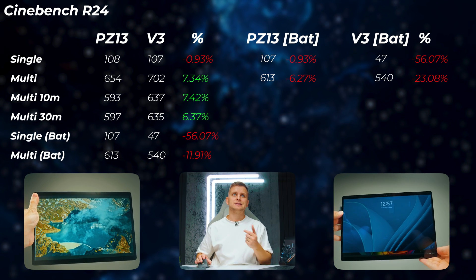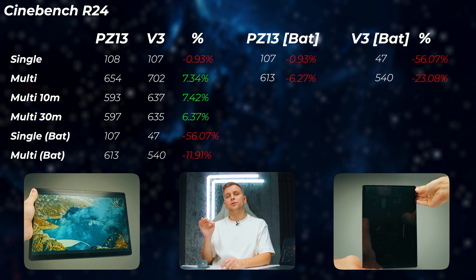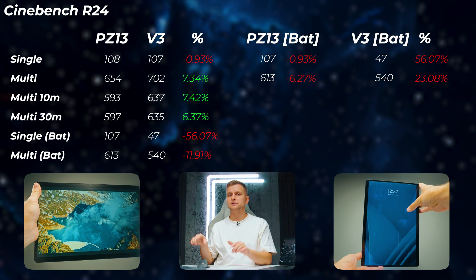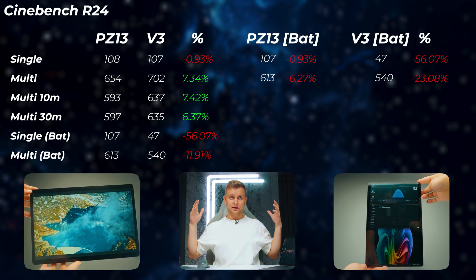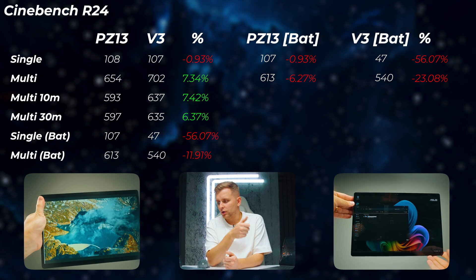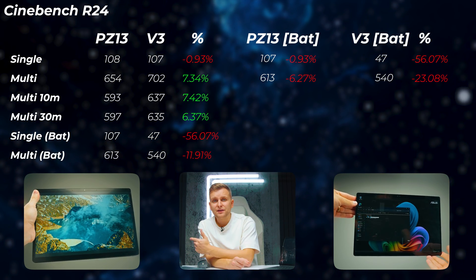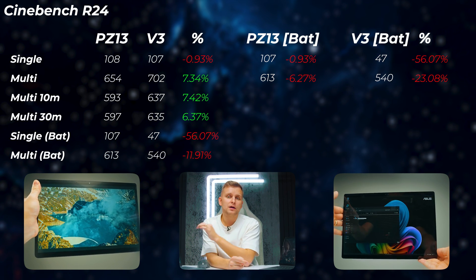Starting with Cinebench R24, an important thing most people don't discuss is battery versus plugged-in performance. The PZ13 and V3 are very close in single core — V3 is about 0.9% slower — but multi-core is about 7.3% faster on the V3. Testing for 10 minutes to check for throttling, the V3 is still about 7.4% faster. At 30 minutes, neither device throttles beyond what they showed at 10 minutes. But then things get very interesting when unplugging — the V3 absolutely falls off the charts. Unplugged, the V3 is 56% slower in single core and 12% slower in multi-core compared to the PZ13.